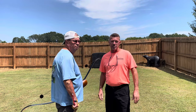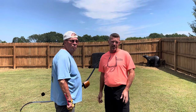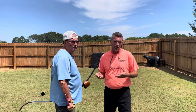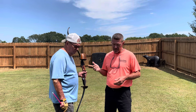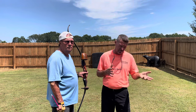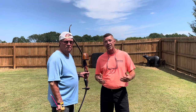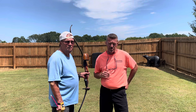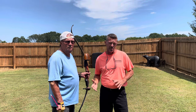All right guys, thank you for joining us today on Instinctive Addiction Archery. We've got a good one here for you today — we're bringing it real, just like it is. We've got a project going on that we want to show you and let you in on what we're doing today. We're believers that you need to be over 500 grains for a hunting setup if you possibly can.